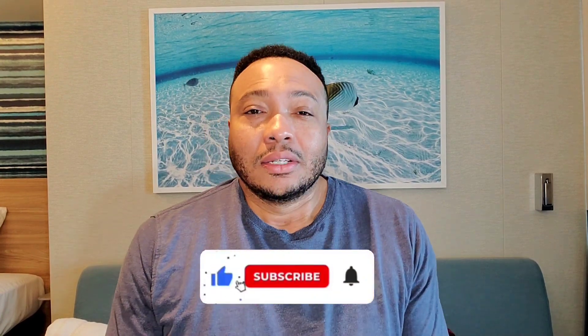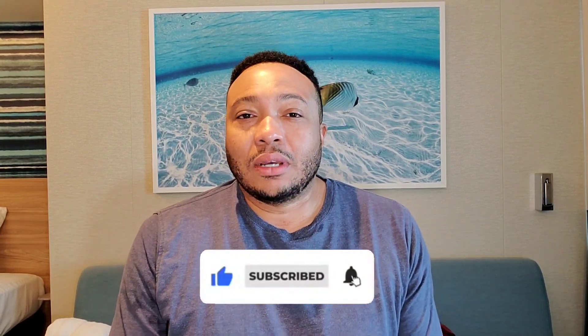Hello family, welcome to day six aboard Carnival Celebration. Today is a sea day. One of the things I have on schedule is a tailgate party class. I never did one of these classes aboard Carnival, so I'm excited about that. And then I will get into doing some things I have not done all cruise long — maybe try out something I haven't eaten, something I haven't done all cruise long. So let us go.